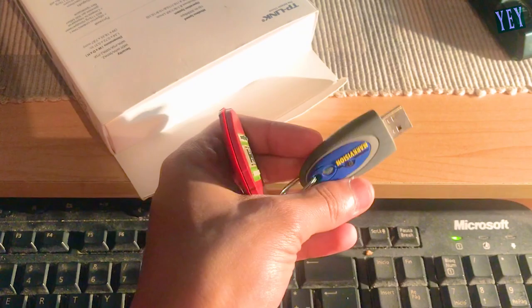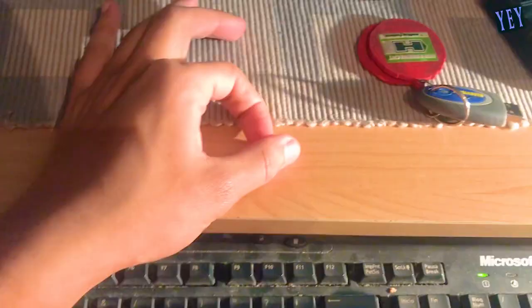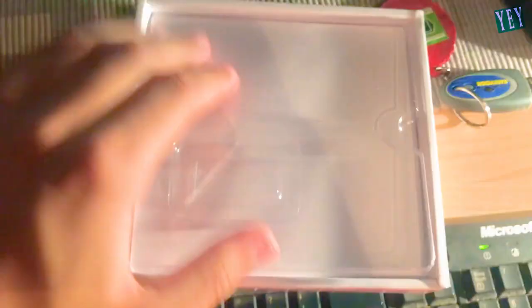Is this the pen drive? 4 gigabytes? I don't know. Well, this is a GIF I guess. No, I don't know. Let's do the unboxing. Oh, fuck. I don't see the adapter.